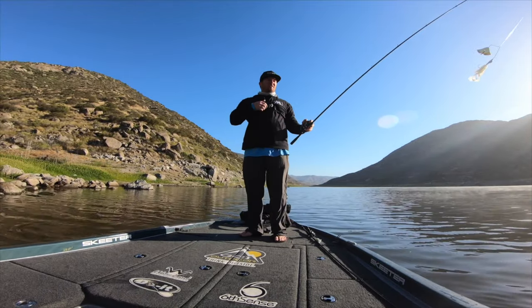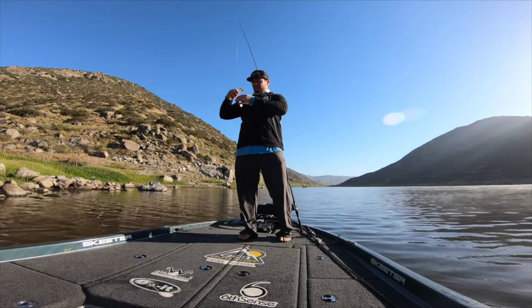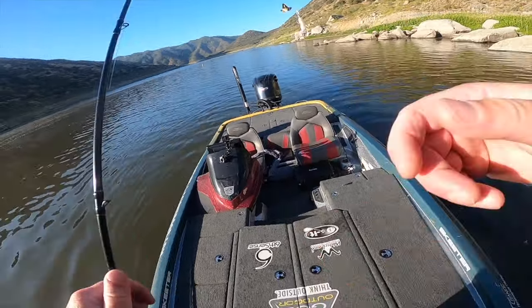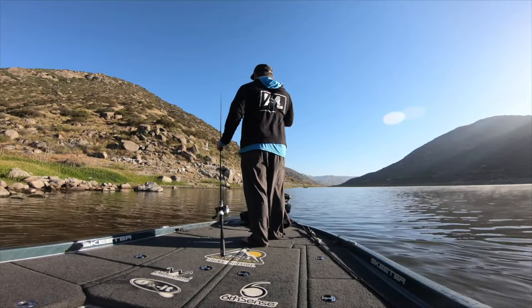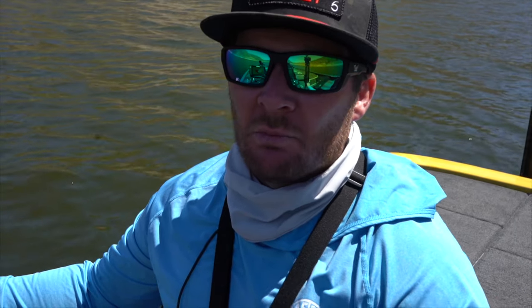Oh, it just came off — dang it! But we got another one on the buzz bait, and I found some rocks. Well, a couple buzz bait fish to start off the morning, which was pretty cool. One of them didn't quite make it in the boat — came off right at the side of the boat. I made those buzz baits yesterday before I came out, and I made those Berry Bugs as well — the Dual Molds Berry Bugs. So far the morning's been pretty good, and now we're going to slow down, fish a little bit deeper, and hopefully catch a few more fish.